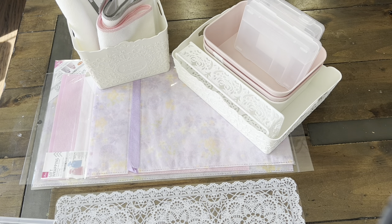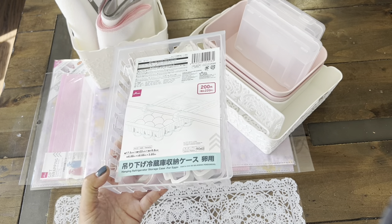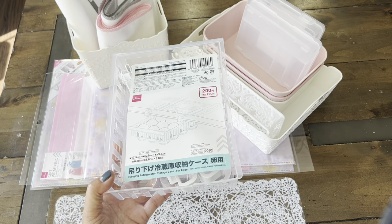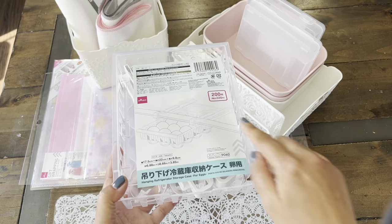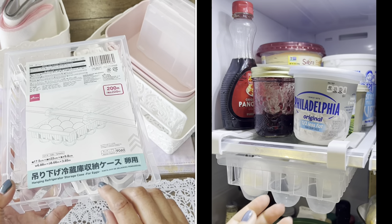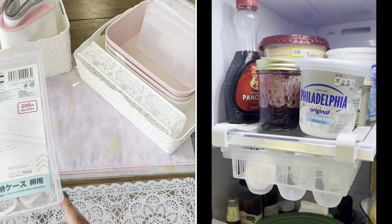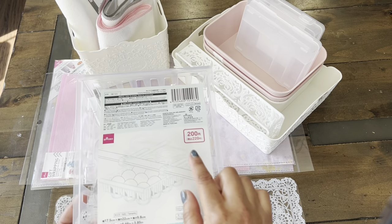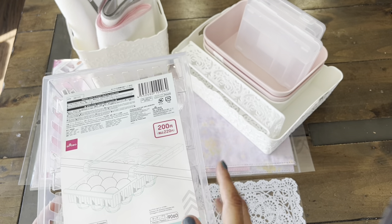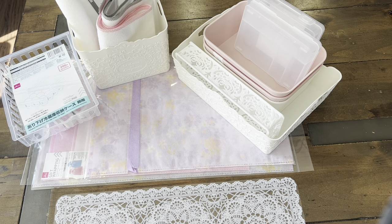And then for the kitchen, I wanted to try this out — it is an egg drawer organizer. Sometimes we don't have a lot of space in the fridge if you have a smaller fridge. And this one kind of just clings on to one of your shelving; it's a little drawer. I will probably put an insert clip here to show you if it really actually works. It holds a dozen eggs. And this sign here means it's not $1.75 — I think this was about $3.